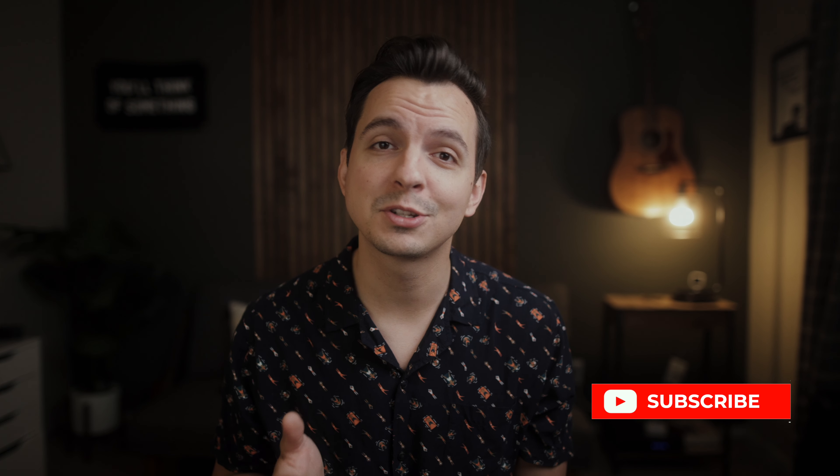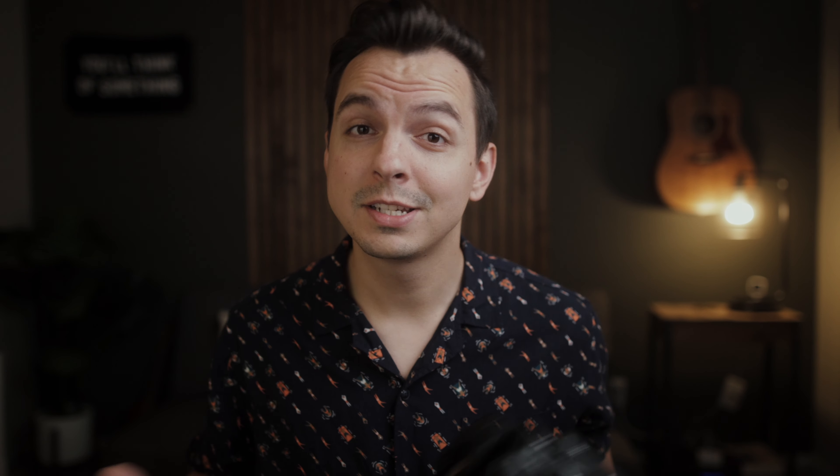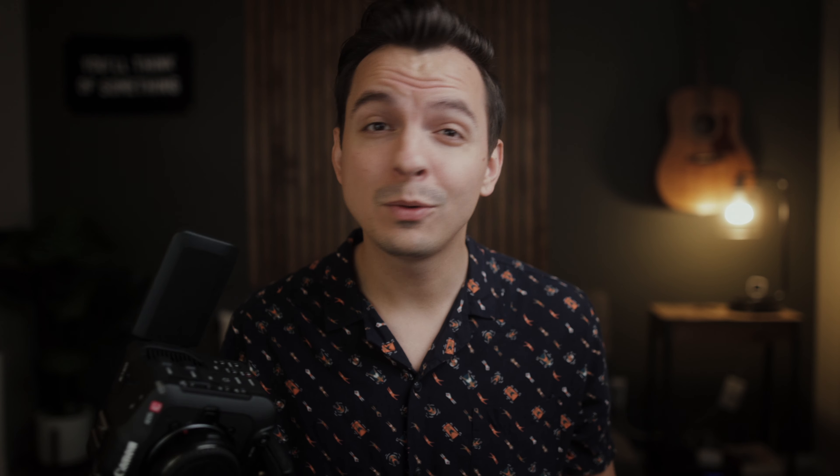Jared with an eye here. Welcome back to the channel. If you are new here, I am a wedding filmmaker and this channel is all about giving you the confidence to lean into a full-time career as a wedding professional.